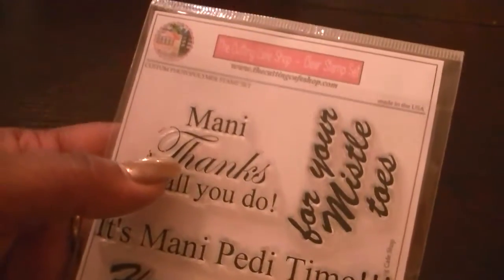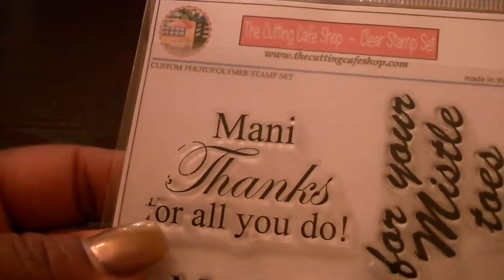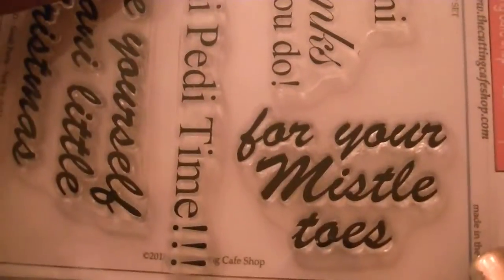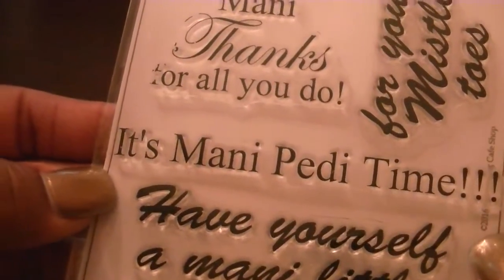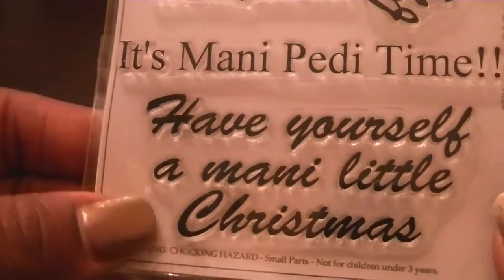I think they are going to turn out really cute. I think people will like them because I came up with four different sentiments. The first one says 'Manny thanks for all you do.' This one says 'for your mistletoe.' This one says 'it's Manny Petty time,' which I think is my favorite. And then this one says 'have yourself a Manny little Christmas.' Super cute.